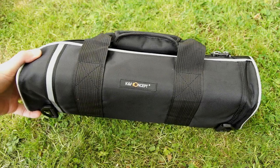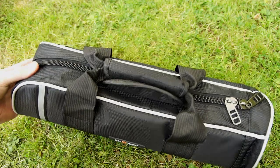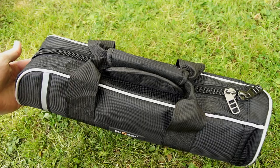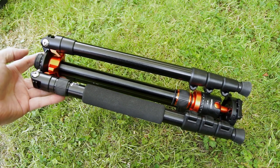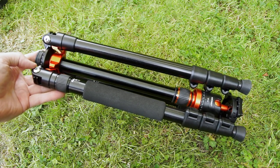Moving on to their new model of the compact travel tripod. The case and bundle are exactly the same, but you'll see it is quite a bit smaller. The overall design is similar, though there are a few differences which I will cover.